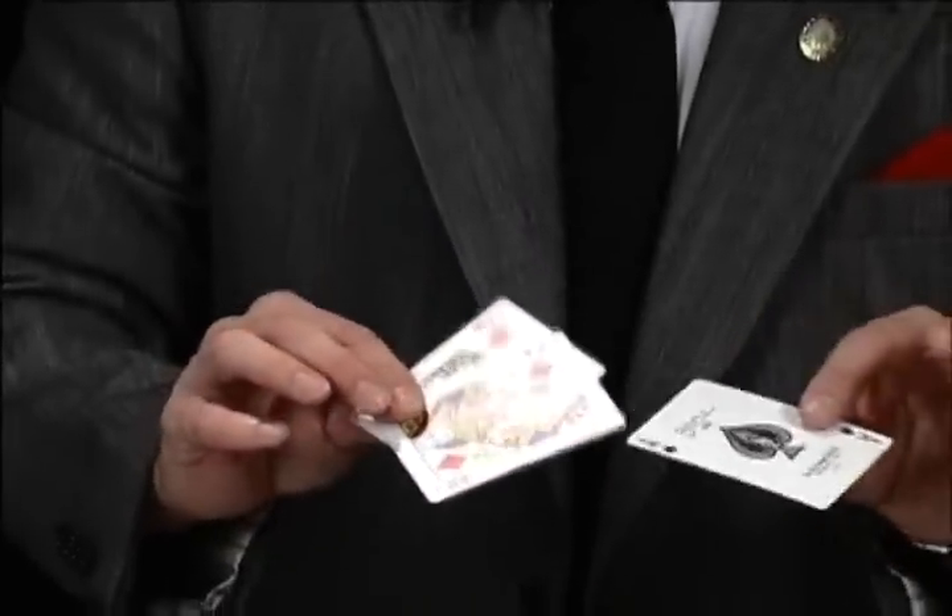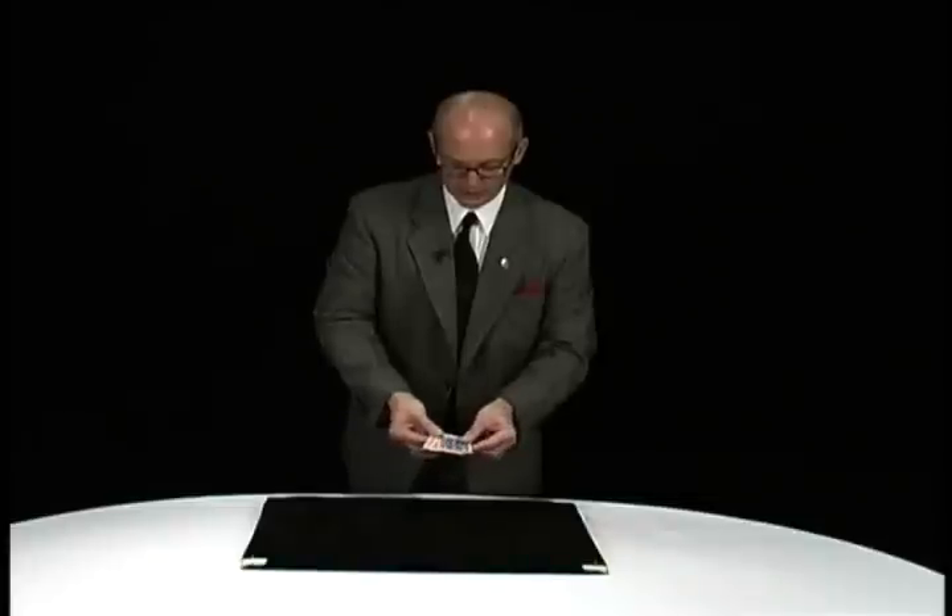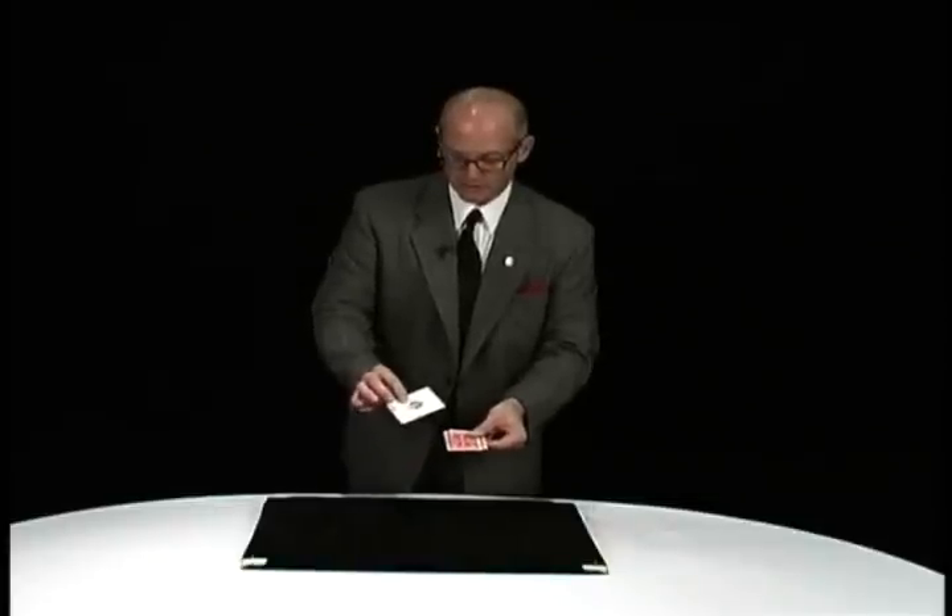It uses three cards: two red ones and a black one, two queens and an ace. Take the odd card. Very important that you remember the odd card starts on the bottom.